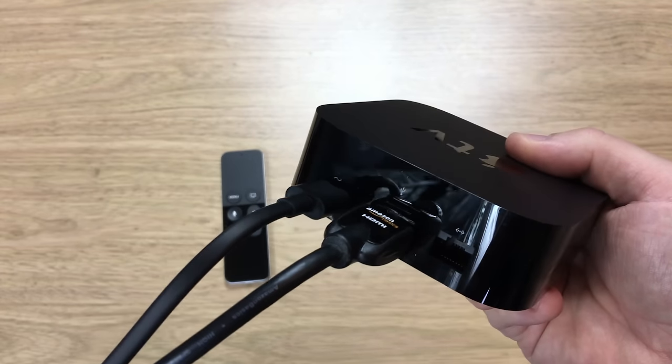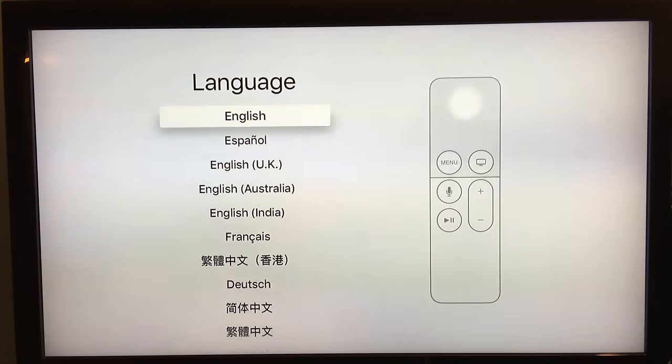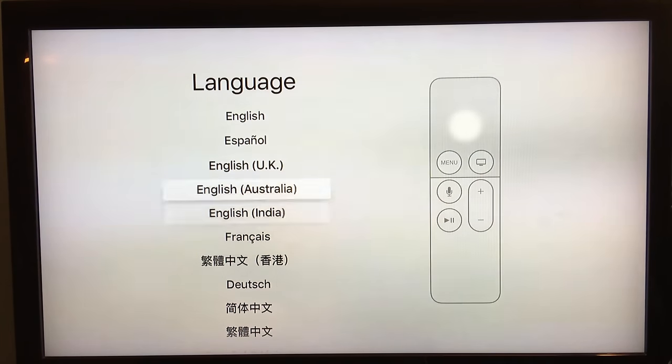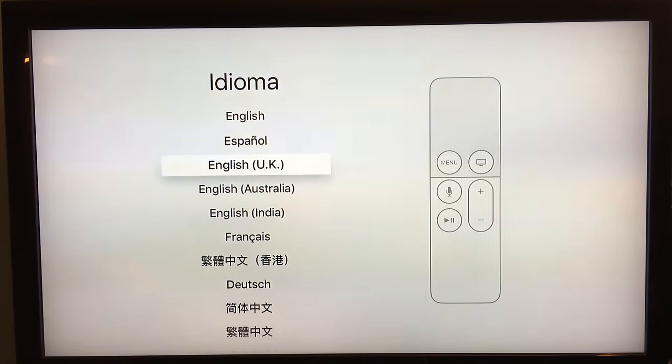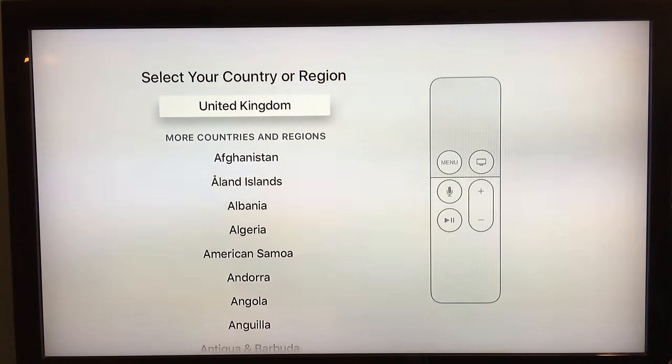I've now connected it to my TV — I apologize for the flickering screen, I'm filming this with my iPhone. Let's talk you through the setup process. The first thing it's asking you to do is pick a language. As you can see, it's telling you to use the remote and swipe down using the trackpad, which I have right here. The trackpad is really responsive — I'm going to pick English UK.